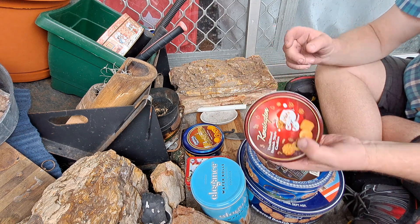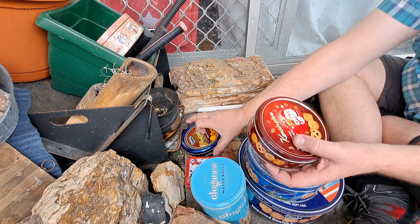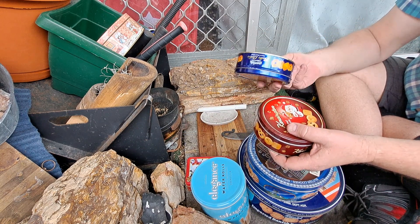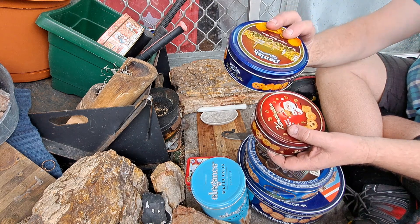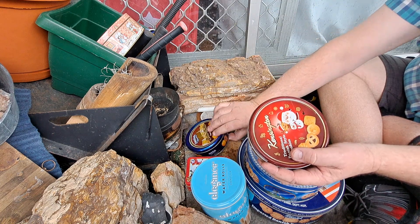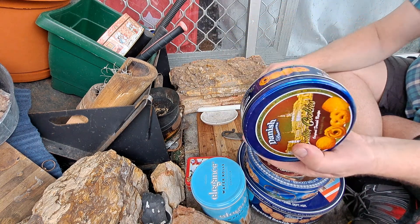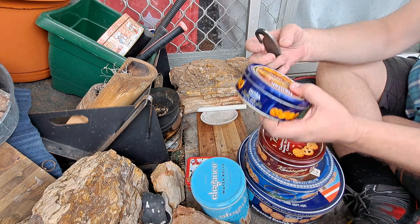I tend to buy them for about two dollars fifty from the cheap shop — the Danish ones are the preferred ones. I like the Danish cookie tins and that's the size I really like, because it fits an oversized striker.